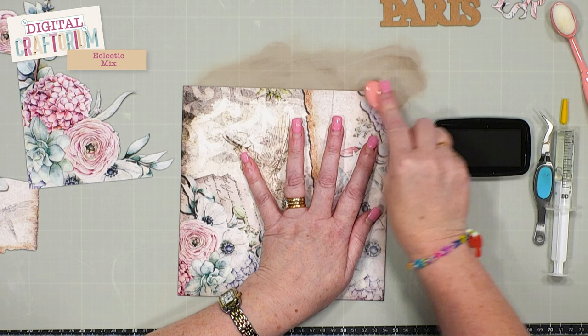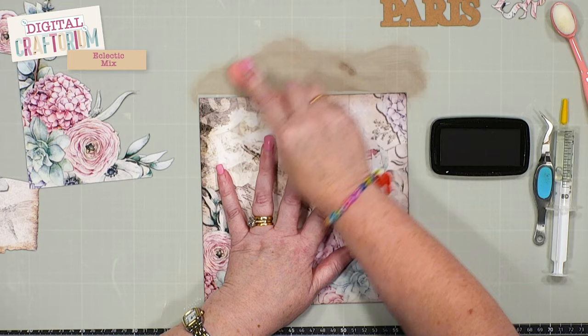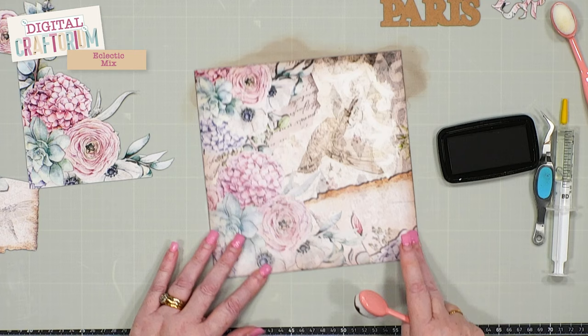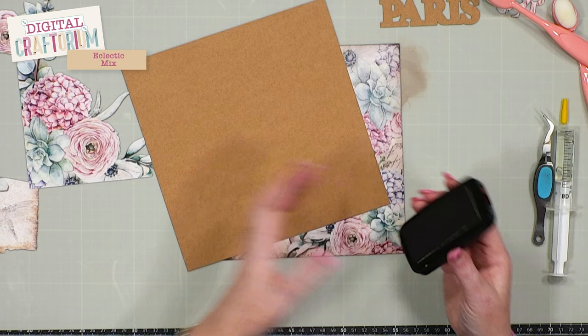I remember watching Tim Holtz a lot when he first came onto the scene and thinking wow, I'd love to be able to do that. And I did it and it looked great, but it wasn't mine — and that was the moment when I was like, okay, we need to just change this up a little bit and make sure we're doing our own thing with it. So I've got a little bit of ink on there and now I'm going to take the same ink pad and run it around the edge of this piece of craft card.